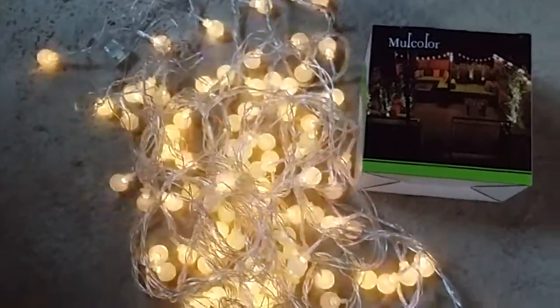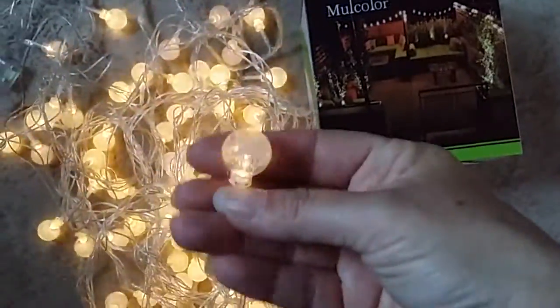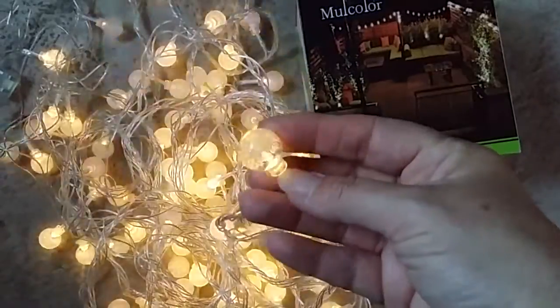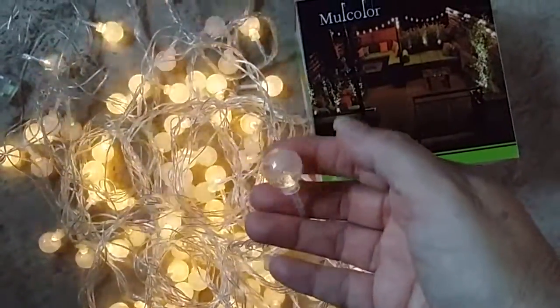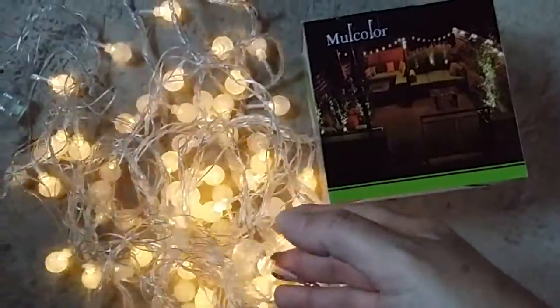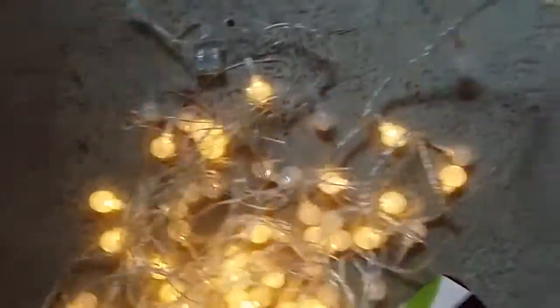There's a hundred fairy bubble crystal lights on there. They do flash, and they have a solid mode, and I think they have six different modes — I'll show you that in just a second. This is the box they come in, it's a nice box, and this part down here is waterproof, they say.